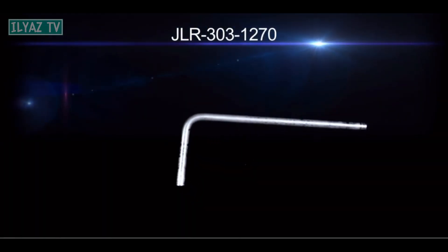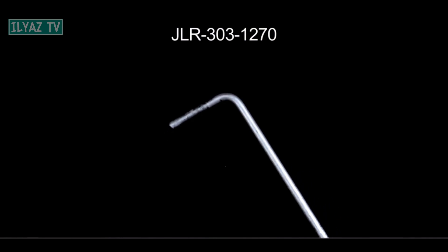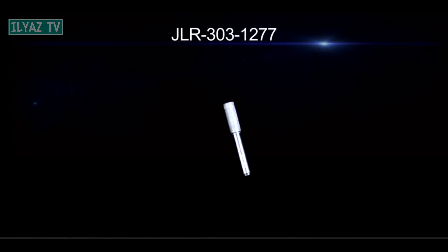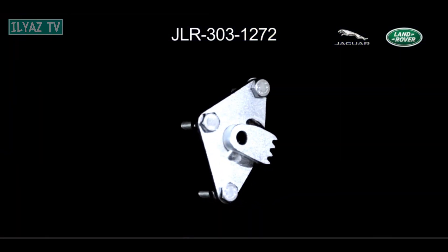Let's see what professional tools are required to check and adjust this engine model. The number of the crankshaft location tool is JLR303-1270. The number of the camshaft location tool is JLR303-1277. Flywheel locking tool JLR303-1272.